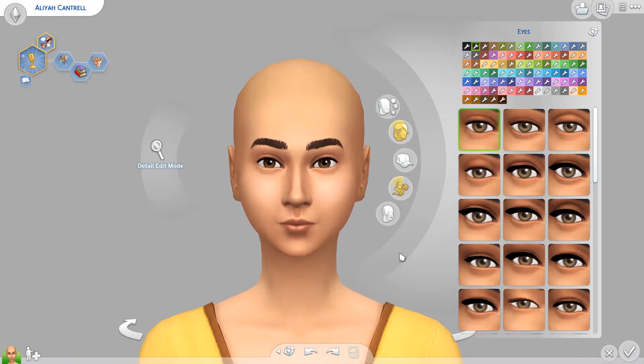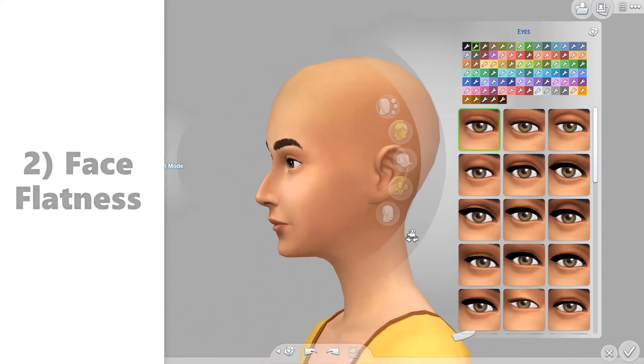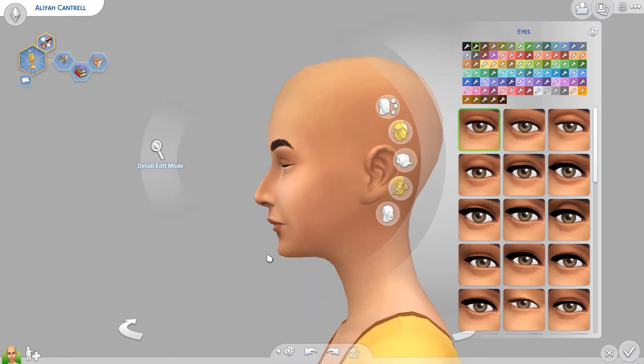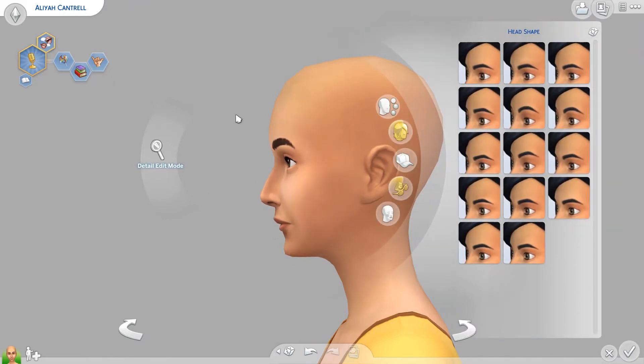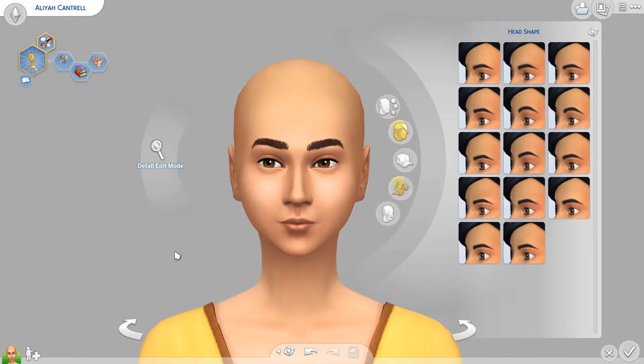My next tip is to watch face flatness. So if you turn her to the side, her face is kind of flat. I see a lot of Sims with a concave face — the face almost kind of curves inwards. It is very strange. I've even seen Sims with worse, where it'll actually curve back like this. And from the front you can't really notice it — it just looks fine.